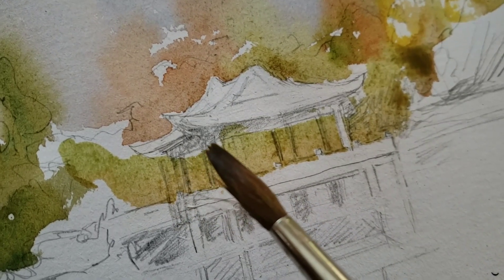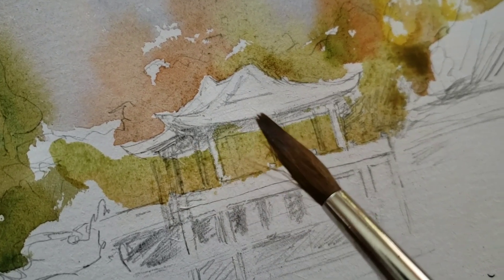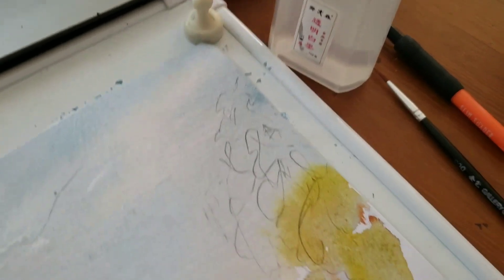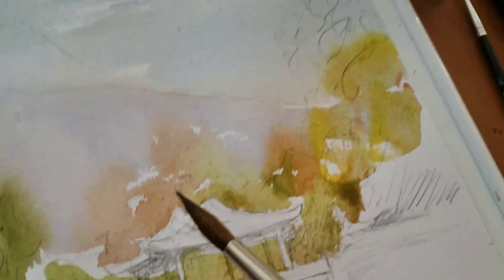Why did some of them get painted? Why? Because I used this magic — it's called transparent white ink. Is that nice?